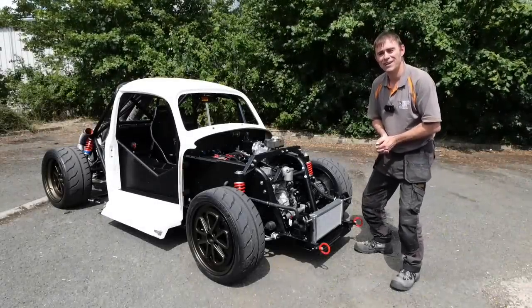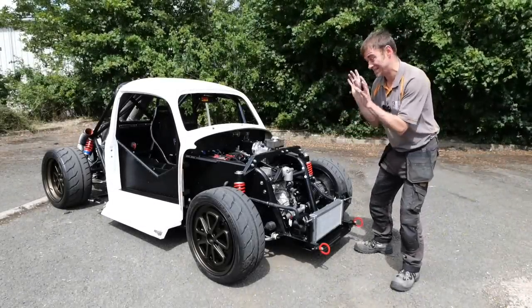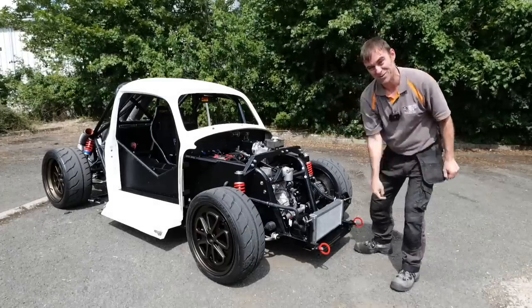Hi everybody, Richard again here from Electric Classic Cars. On this week's episode I'm very excited because this monster here is working. Let's get into it.